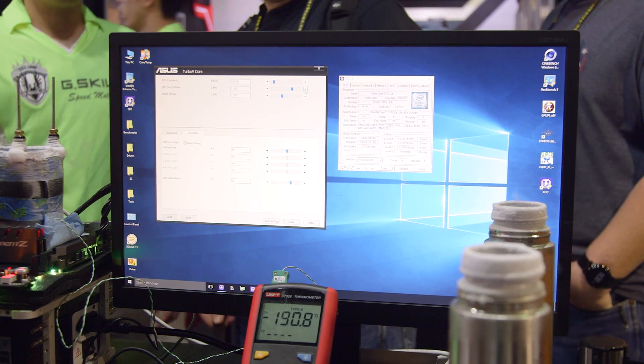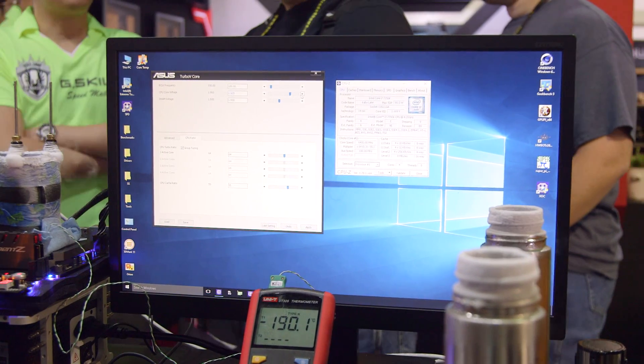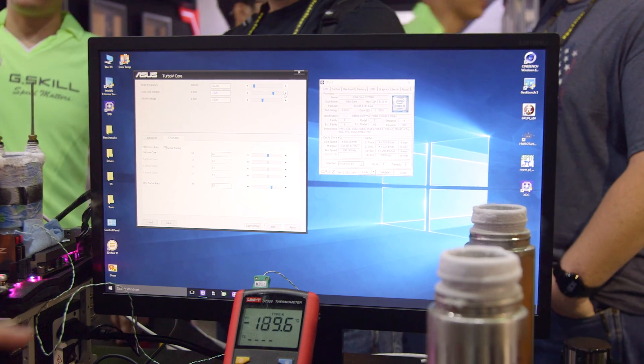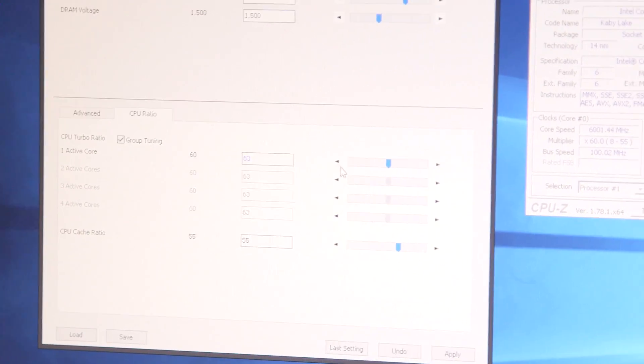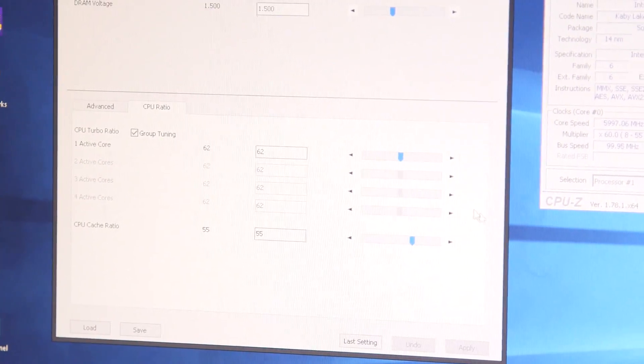Until about 6.5 ratio we can do it with 1.855 volts. If you want to hit 7 gigahertz we're going to need about 1.925 volts. So I would say take the one core active ratio here, drop it to 60, click apply and let's see if we can get to 6 gigahertz.